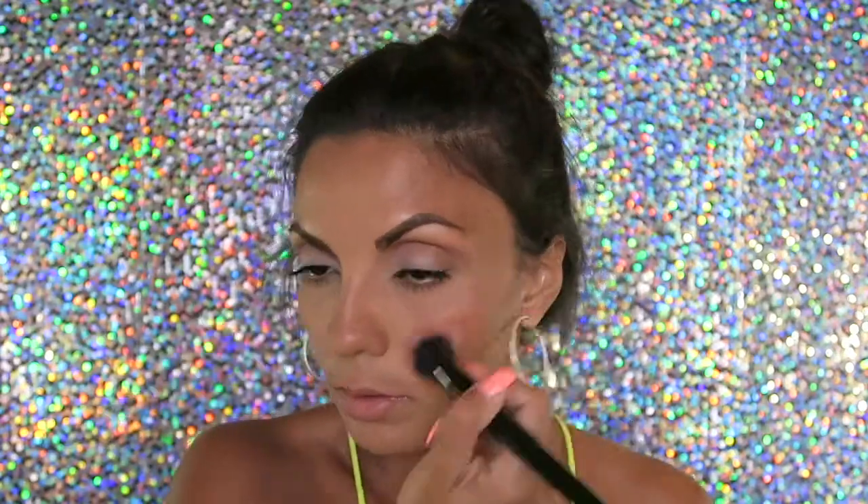I'm going to take the NYX Natural lip liner and just fill my lips in with it. Then I'm gonna take MAC lipstick in Please Me — it's like a neutral pink.